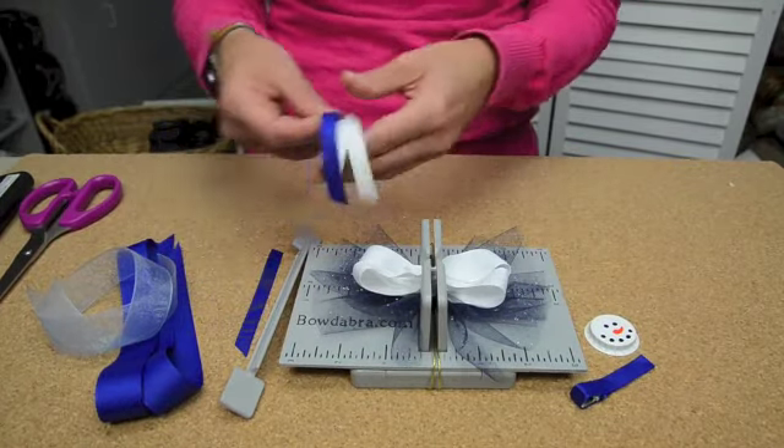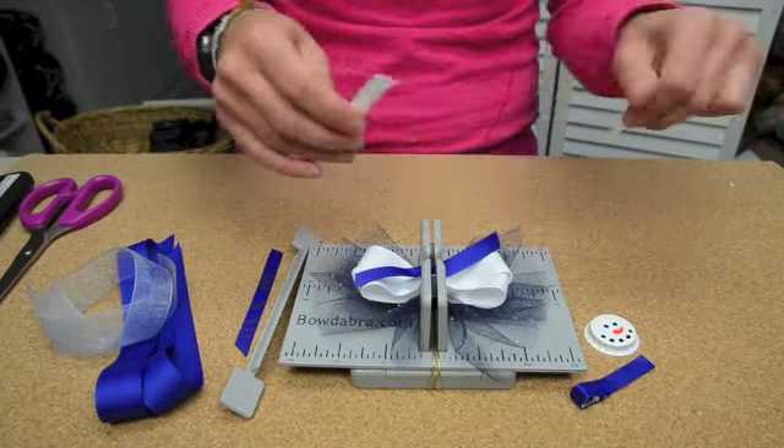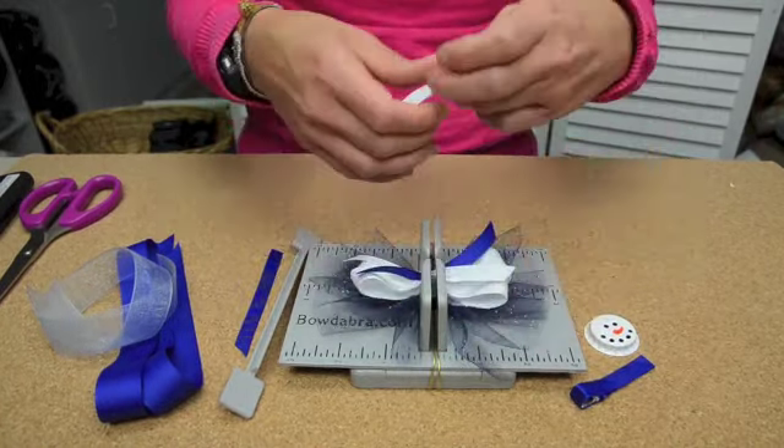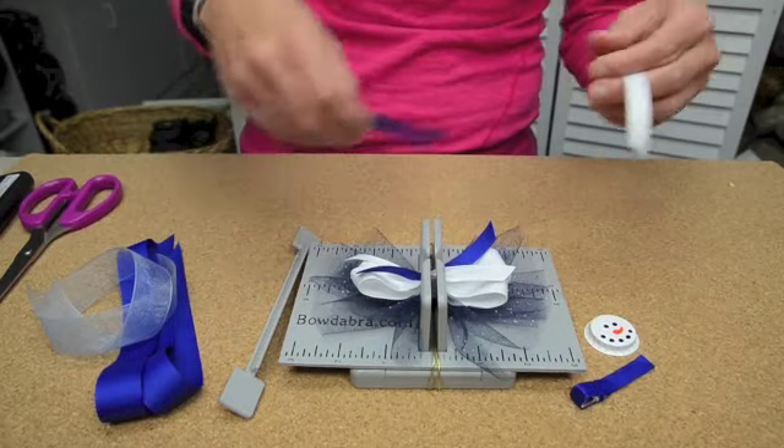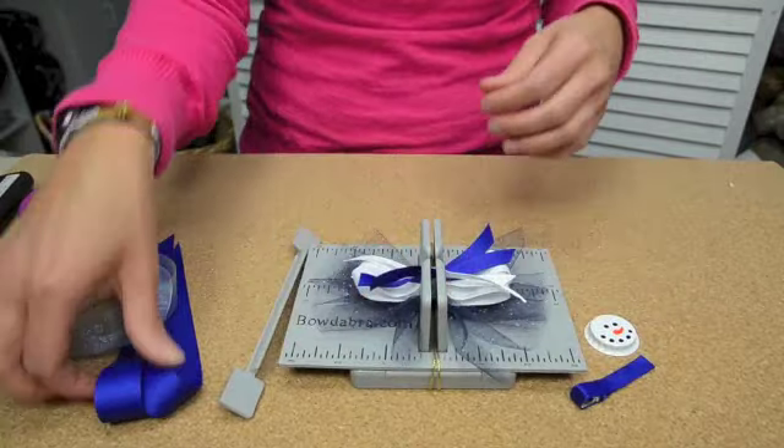Then you're going to add the ribbon sprays, which are 4 inches long. I cut them at an angle and heat seal the ends, and those go down in.